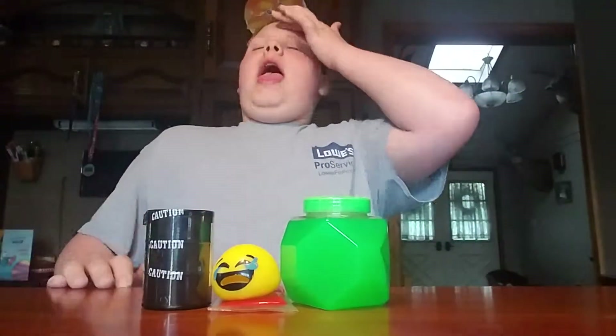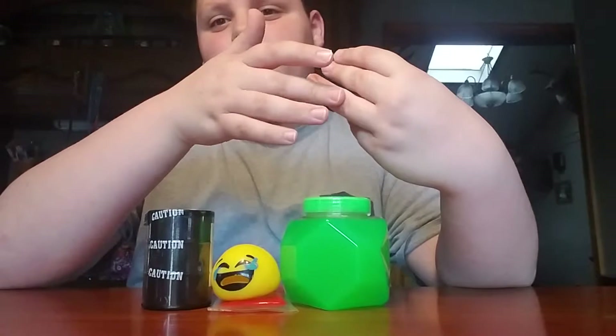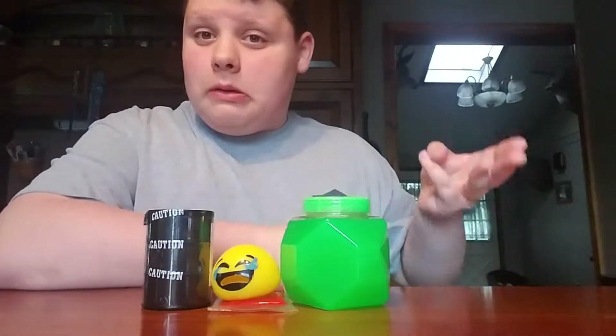They left these over from the Easter holiday and they still had all three of the slimes I tested in my other video - the reddish one, the glitter one, and the Flarp. They're all still in stock, so I guess people don't really like them.